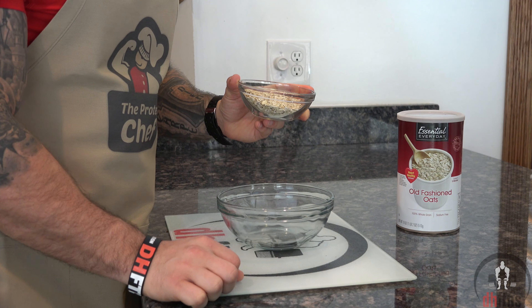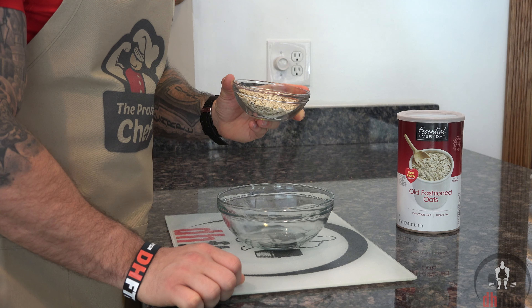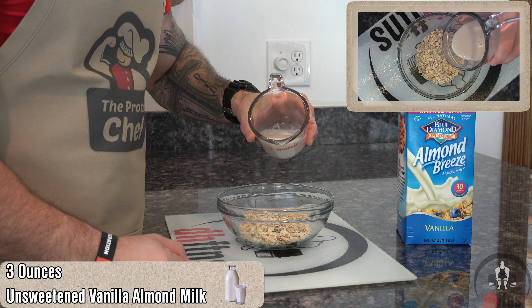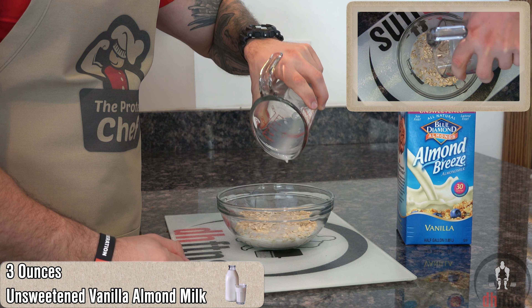The first thing you're going to do is take out a bowl that we're just going to add all of our ingredients into, starting with a half a cup or 40 grams of rolled oats, and then three ounces of unsweetened vanilla almond milk, regular milk, or any other milk substitute.